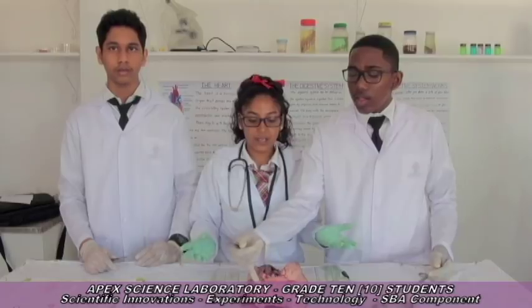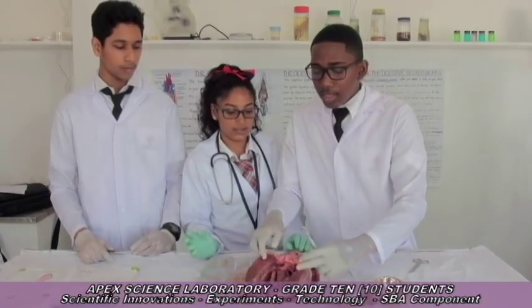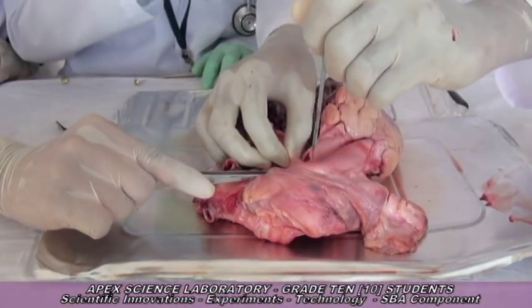We are doing the mammalian heart, which is made up of cardiac muscle and is not found in other parts of the body — it works 24/7. We'll be dissecting the heart, which shows the left atrium and right atrium. These are the tricuspid and bicuspid valves, and the dissection of the aorta, which is the main blood vessel of the body that pumps blood out of the heart into the body.